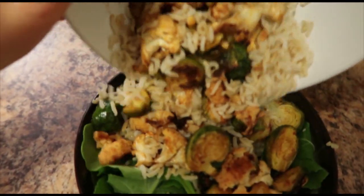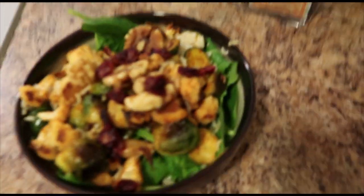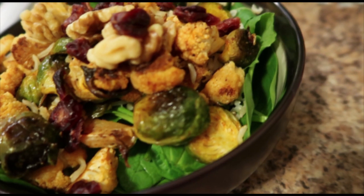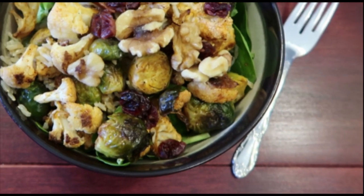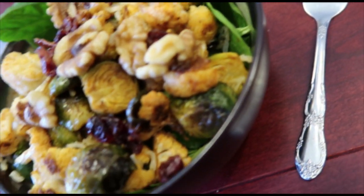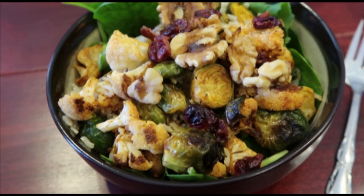For lunch I'm having the Tone It Up salad — the hashtag 'I Love Kale' salad, and it's aptly named because it is so good. It has roasted Brussels sprouts and cauliflower, and I put dried cranberries and walnuts on there for extra texture. This is one of my favorite recipes from the meal plan. I used a little bit of the champagne vinaigrette dressing — it doesn't need a lot because it already has so much good stuff, but it needed a little liquid.